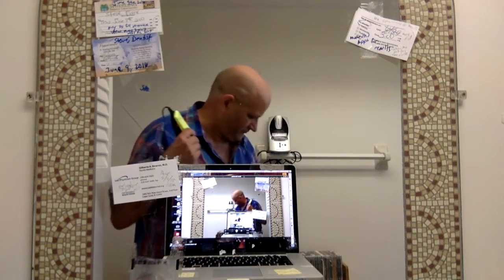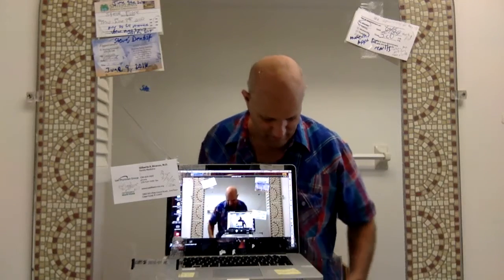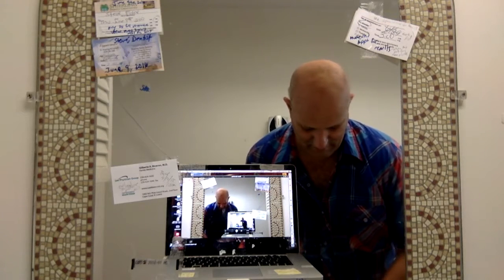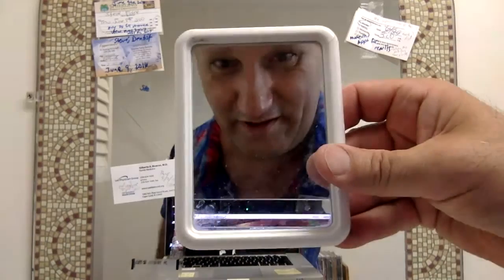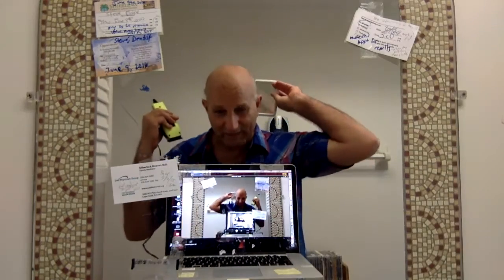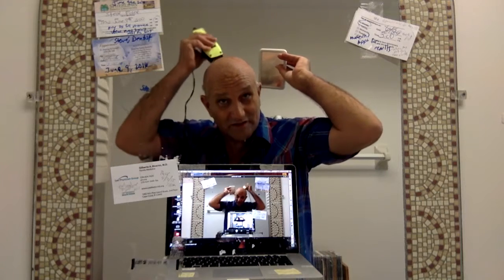If you can't see behind your back, you need to get a mirror. Put a small mirror behind you and angle it so you can see the back of your head, then use your other hand to cut the spots you can see in the reflection.